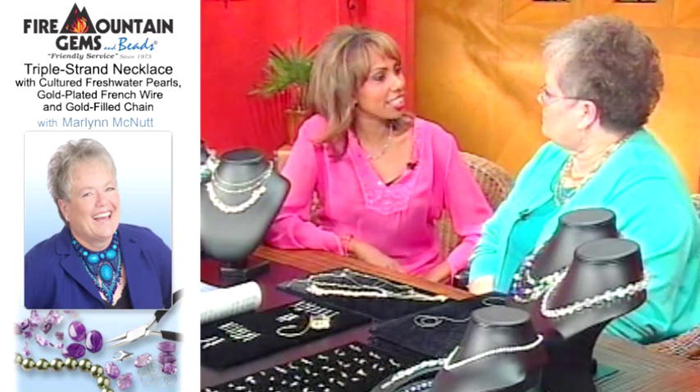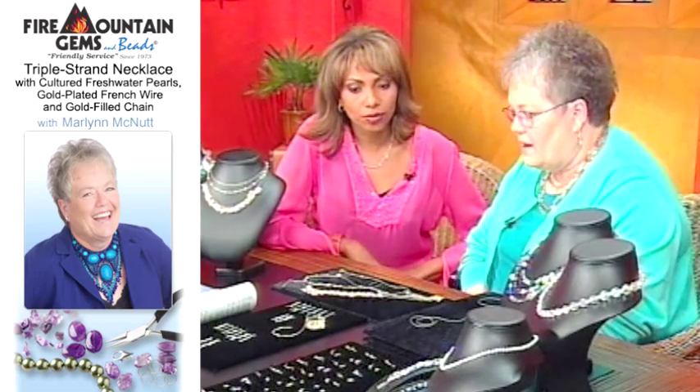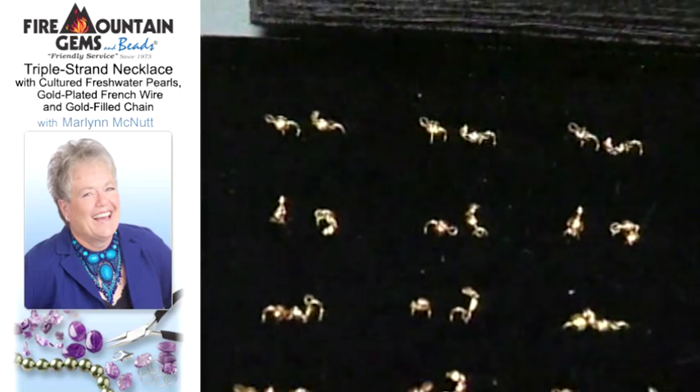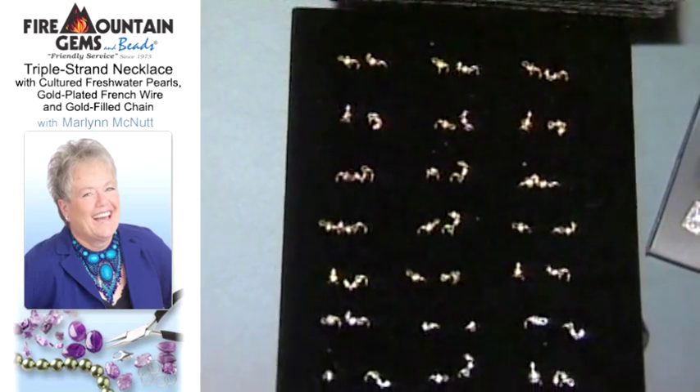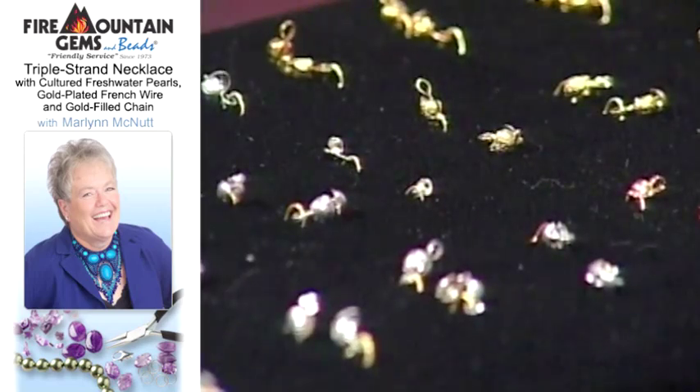Now do you have another finishing technique for us today? We do — we have bead tips. And as you can see, I brought a good selection with me. We have some new designs out now. They also come in plated gold and silver and in sterling silver and gold filled, and in different colors.